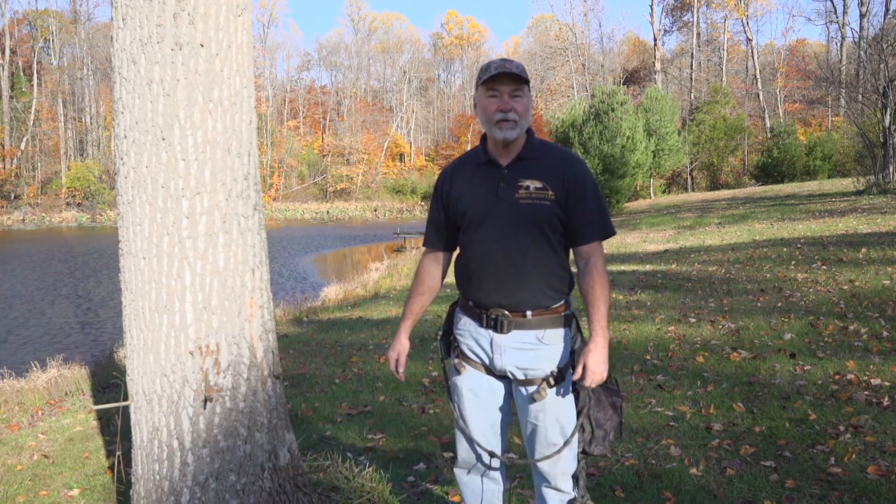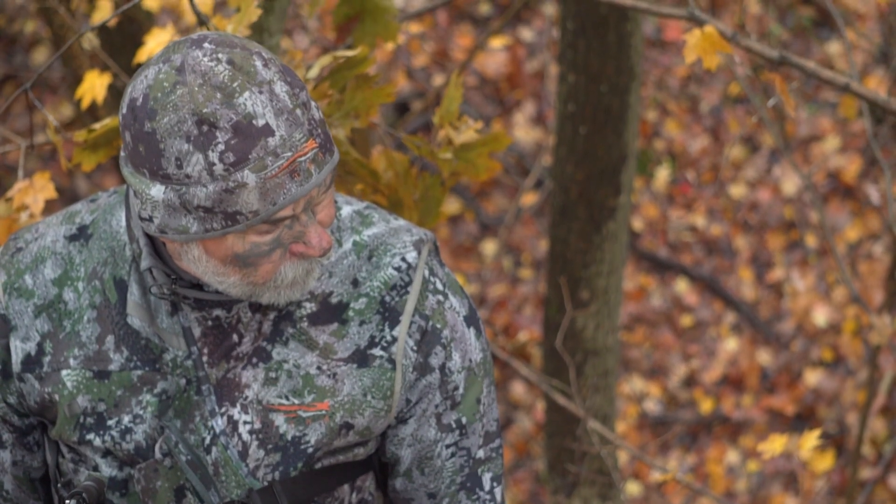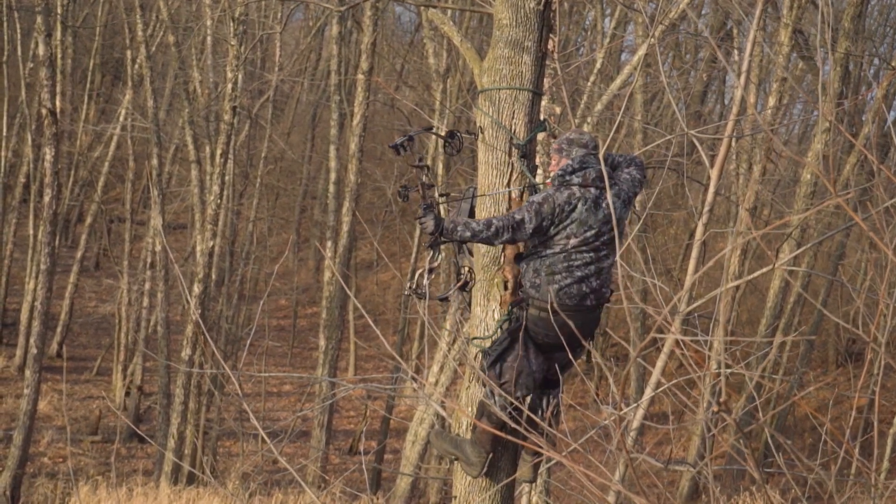I'm Ian Munnick, and on today's Hunter Showcase, I'd like to introduce you to the Kestrel Tree Saddle from Arrow Hunter. The advantage of a tree saddle over conventional tree stands, climbers, or lock-ons is the fact that you can utilize the tree as a block between you and the white-tailed deer.